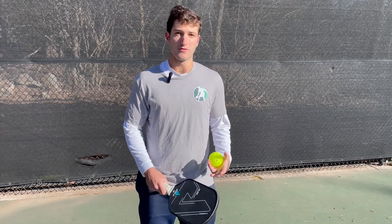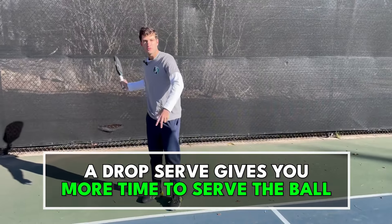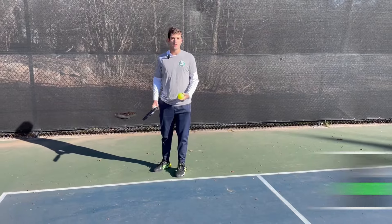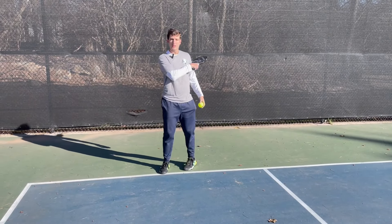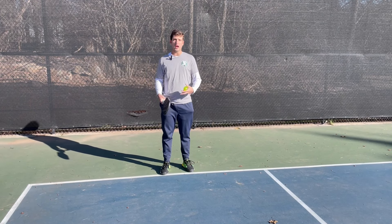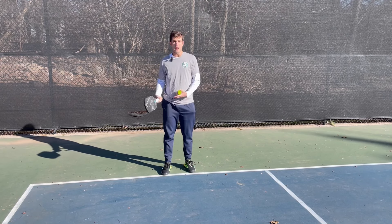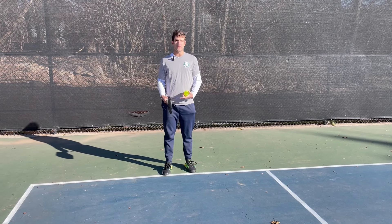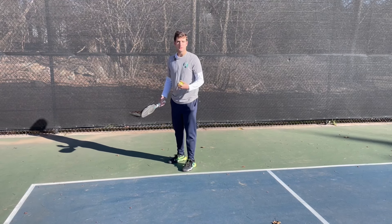If you're a beginner, I highly recommend starting with the drop serve. The drop serve is going to be a little bit easier to learn. When you're dropping the ball and letting it come up, you have much more time to complete your swing and react to the bounce of the ball. If you're trying to toss the ball, wait for it to come down and then swing and hit it, there's a lot more moving parts and you have to react quicker, which for somebody without a racket sport or paddle background, it's going to be really tough to time that ball. So I highly recommend bouncing the ball and using that drop serve.